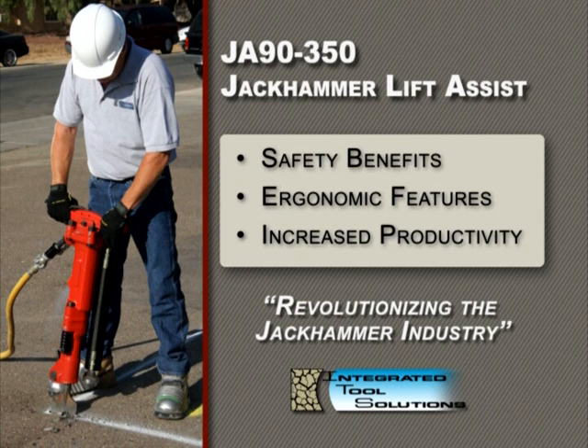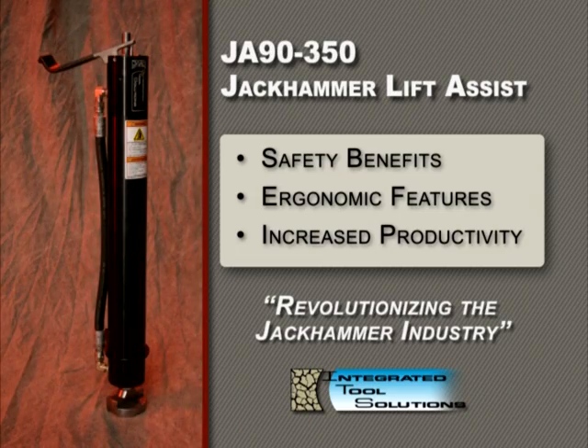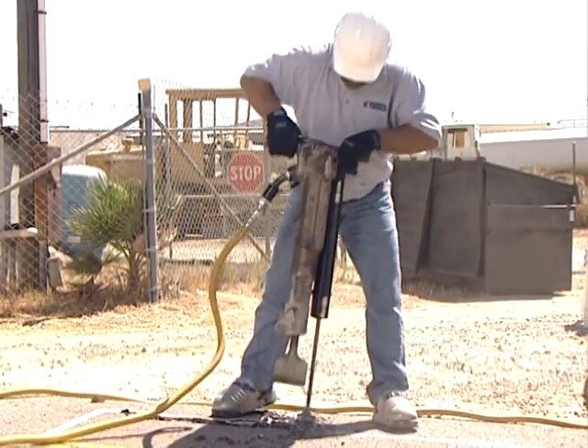In this section, we'll discuss the features of the JA90-350. The aluminum-constructed body weighs only 9 pounds and conforms to 90% of the 4-bolt, 2-spring-type jackhammers available at market.